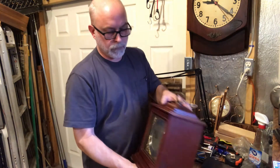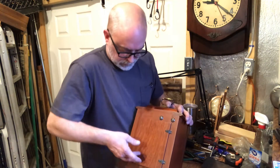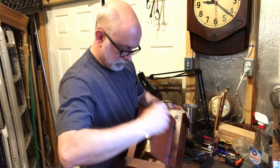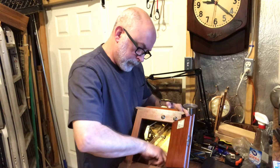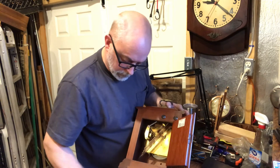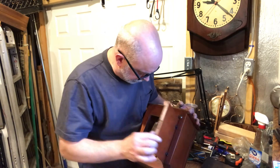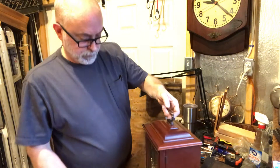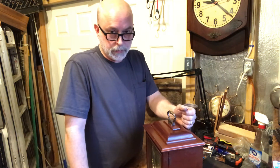Of course it was sold to me as overwound — that's because it has the key in the back. Anyway, if something is overwound and they don't run, it's probably just gummed up. It needs to be cleaned and lubed. I'm going to show you how I do it.